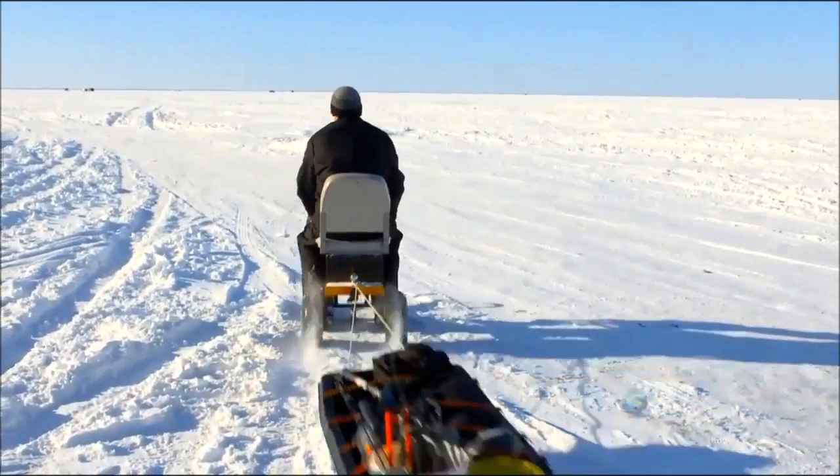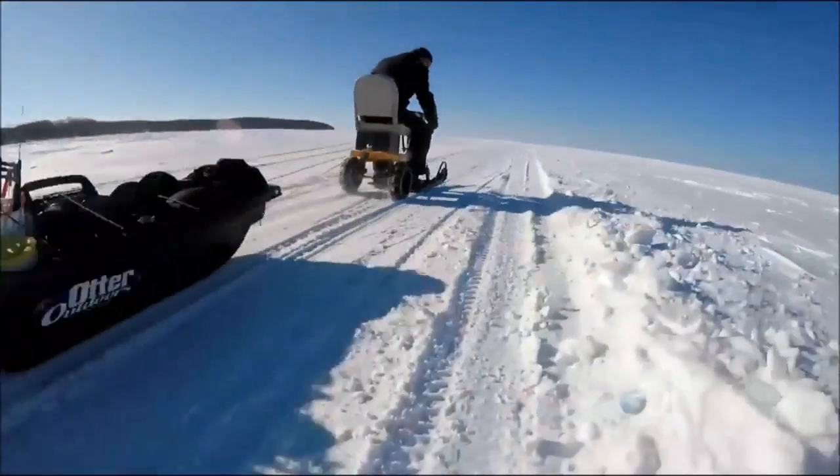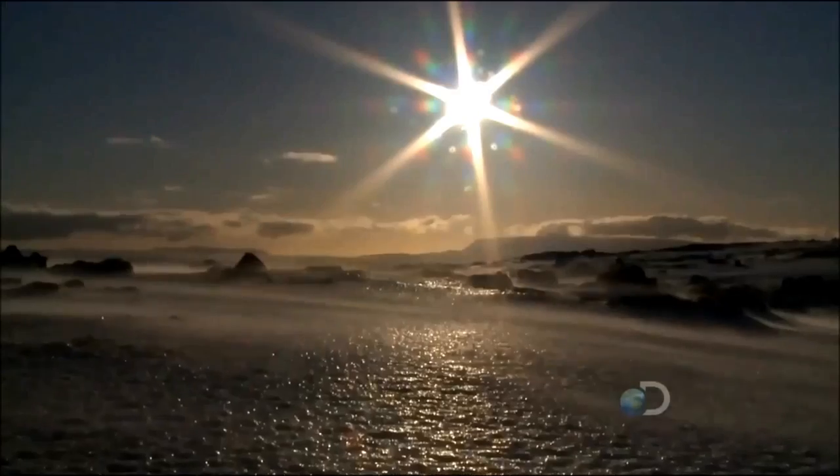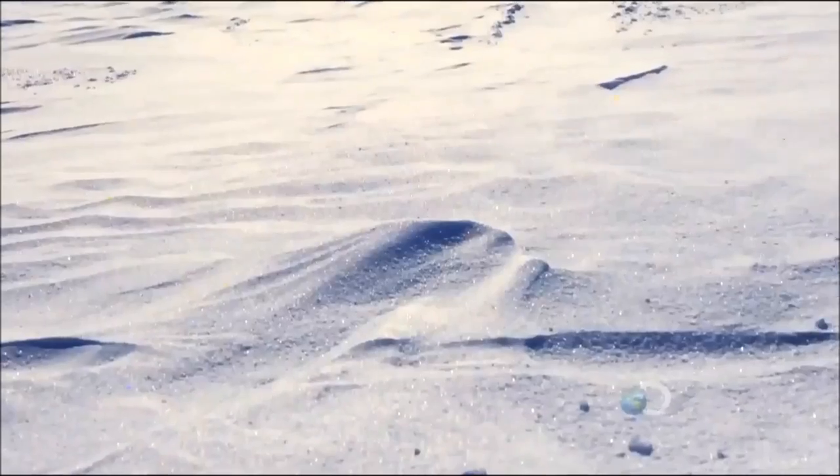Even the cold can't bring him down most times. I can handle a pretty cold day — minus 30 with the wind chill, you don't want to be out there. It's very dangerous. Four years ago, Adam found out firsthand just how dangerous it can be.